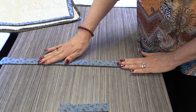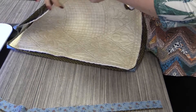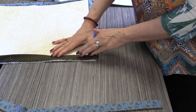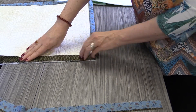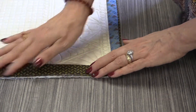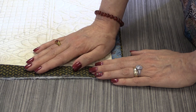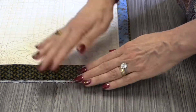Now we have our strip set sewn and we're going to go over to our project. I'm going to be on the wrong side — that is, the back — of my quilt. I want the biggest piece of fabric, the one that is going to roll over and be the accent, to be on top, and I'm going to sew that all the way around just like we showed you in the traditional binding video. You can reference back to that video about how to turn the corners and how to sew the ends together and make them match — all of that is exactly the same.